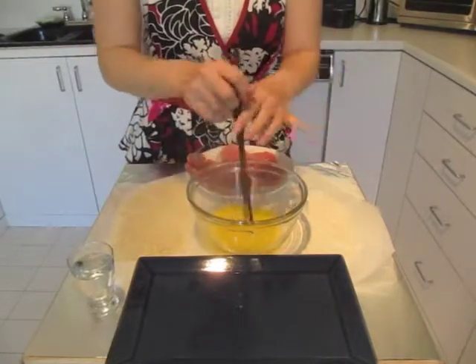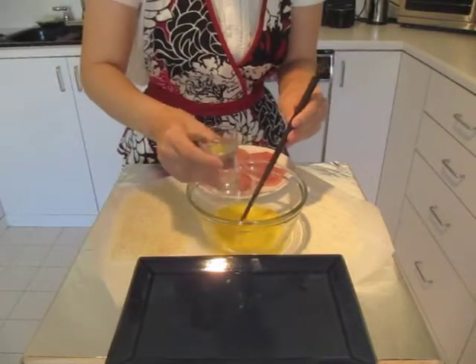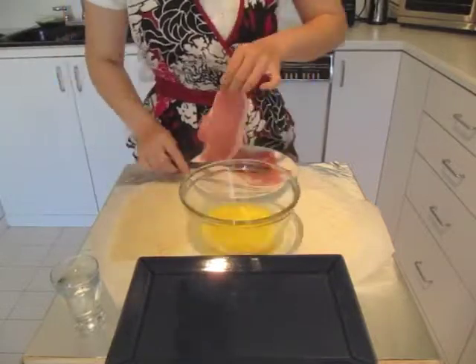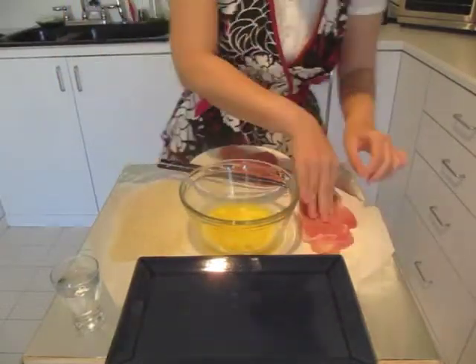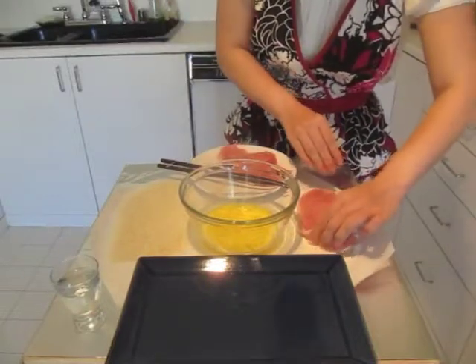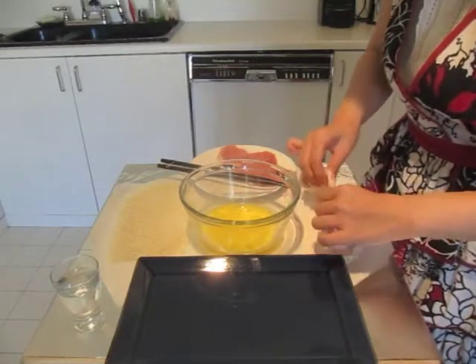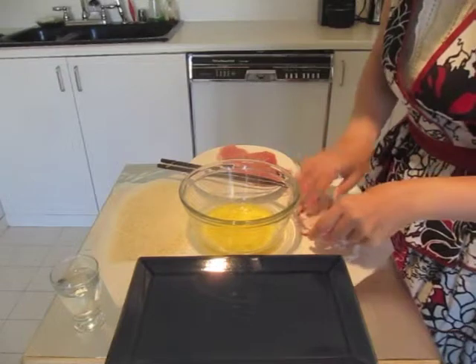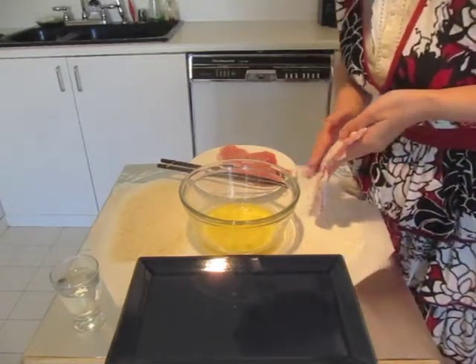Yuko is whisking one egg with a little tiny bit of water — less than a teaspoon. Now she's going to dredge the pork chop in a little flour. I don't know who made up the word dredge or why, but that's what she's doing. You've got to get the flour all over the place because this is what's going to allow the egg to stick.